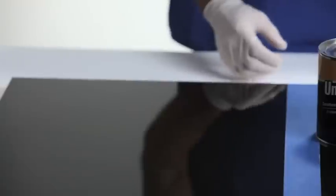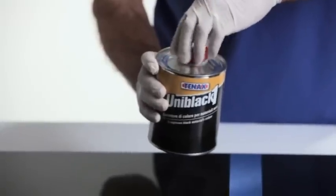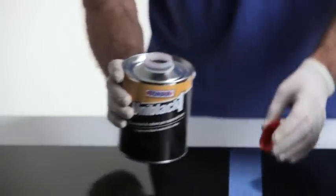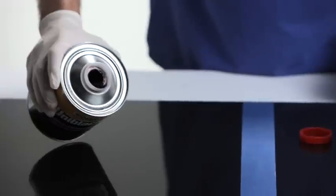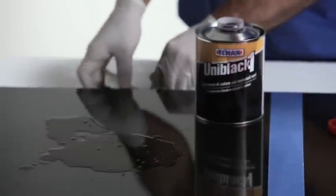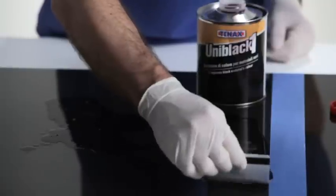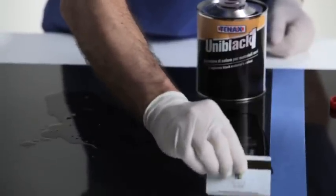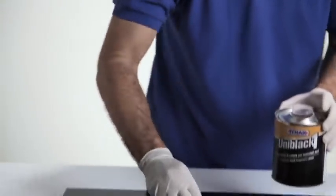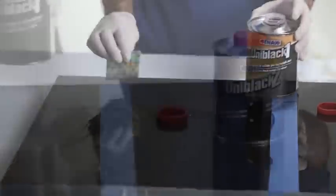We're going to show you the treatment of Uniblack 1 on this Black Absolute. What we're going to do is take some Uniblack 1 and treat this one side of the Black Absolute. We're going to pour some out in the middle of the slab and spread it as uniformly as we can across the slab, keep moving it around and allow it to treat the entire area and blacken and beautify the stone.